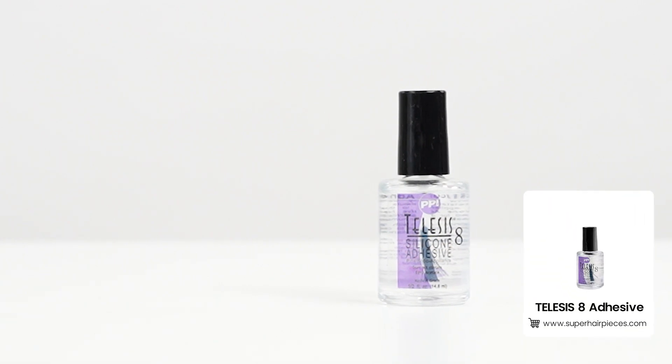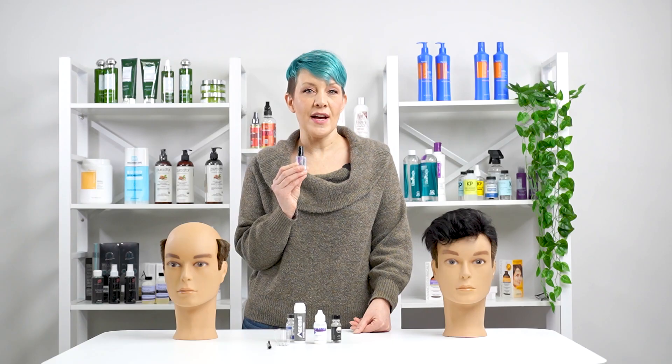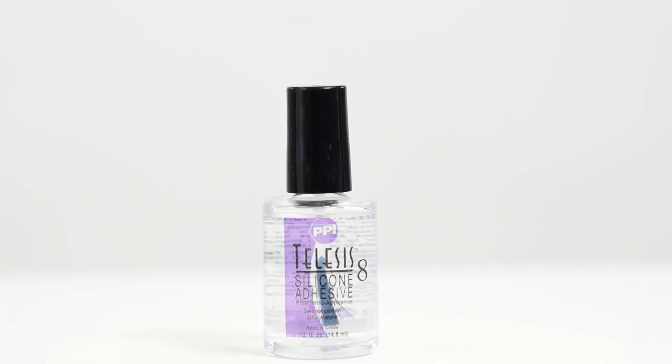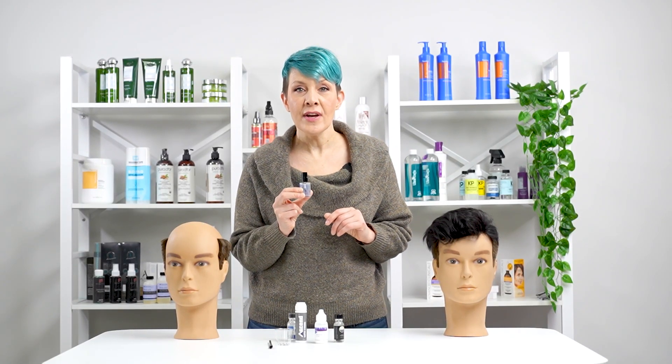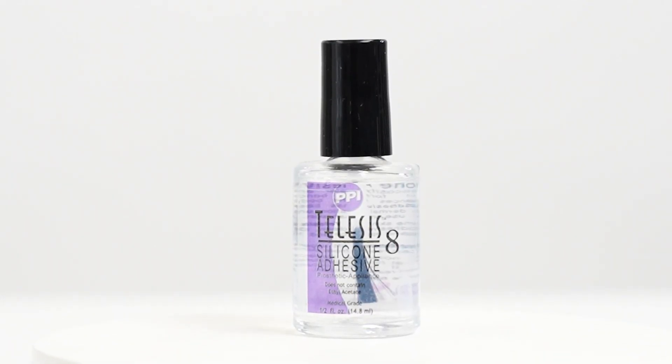TELUS's 8 adhesive. This brush-on adhesive is widely used in the industry today. Its fast-drying formula is incredibly strong and durable, holding on for one to two weeks. Being a medical-grade pressure-sensitive adhesive, it is perfect for bonding silicone and lentex pieces without damaging them.